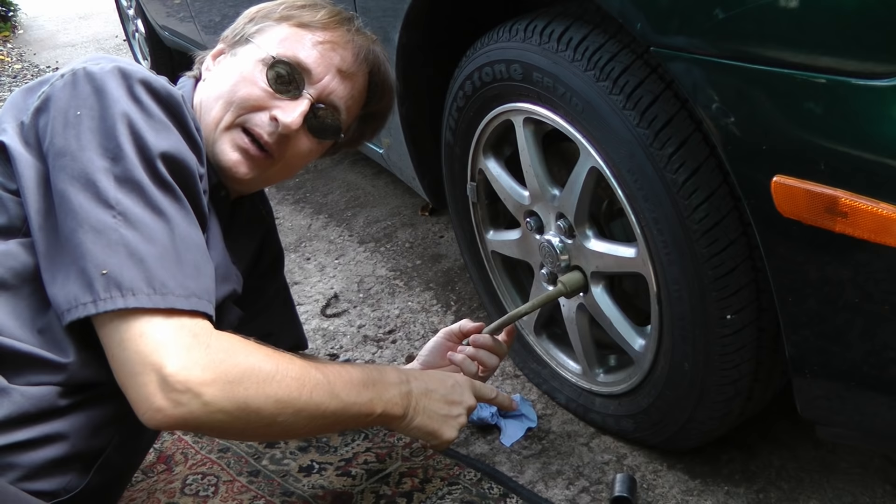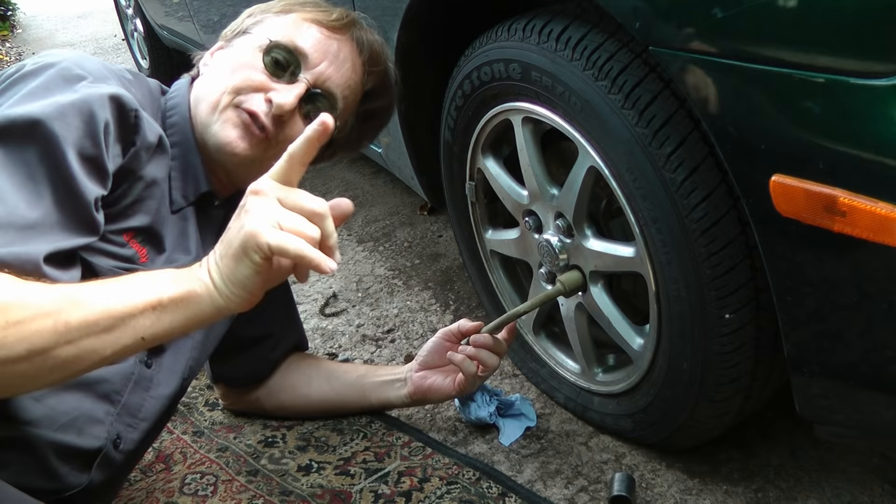I've left the tire on the ground, because you want to make it so the tire doesn't move. Leave it on the ground, and then loosen all the nuts first. Then once you just have them loosened, you can jack the car up in the air, take them off, and replace the tire.